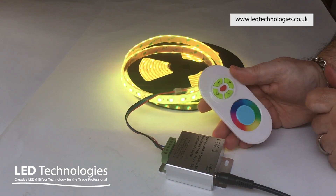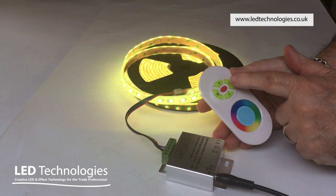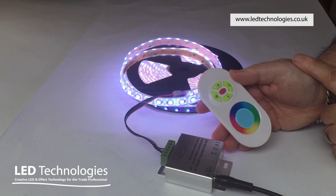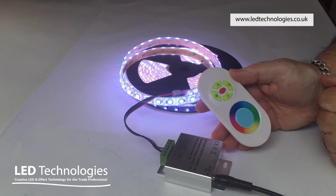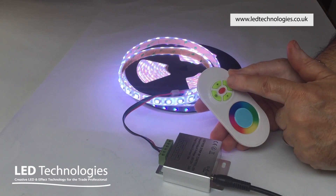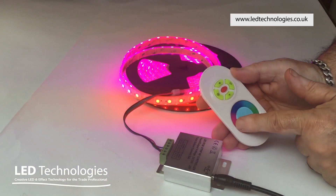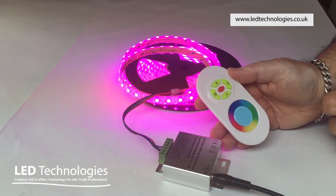There are a number of other buttons on the transmitter. The top right hand button will select instant white, which is a mixture of RGB giving a pinky bluey kind of light. To go back to the color changing disk, press that button again and you can then operate the touch sensitive disk at the bottom of the transmitter.